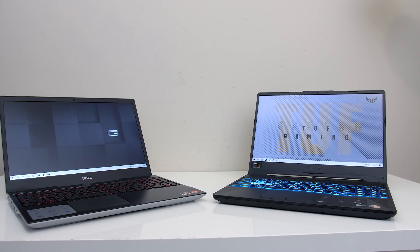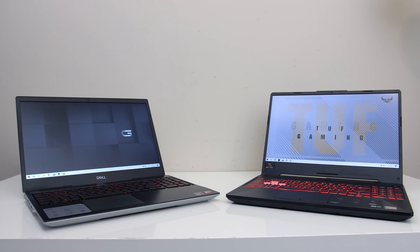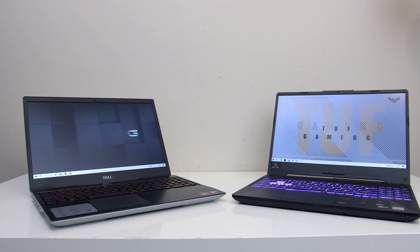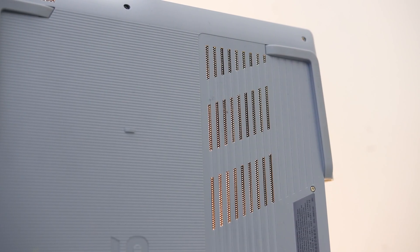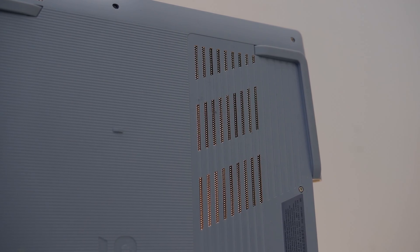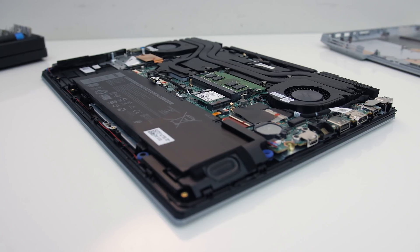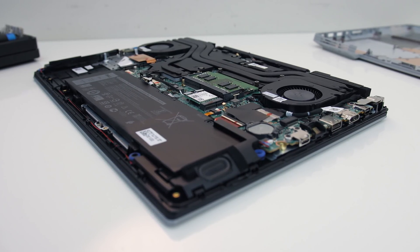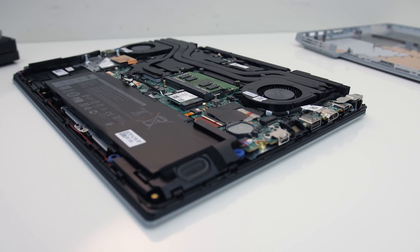The Dell G5 seems to run hotter than the ASUS TUF A15 while performing a little below it, and that's despite the A15 not having air intakes directly above the fans. The G5 intake is partially obstructed by a dust filter mesh, but given taking off the bottom panel didn't improve temperatures, I don't think it's worth removing the dust filter — that would likely just result in more dust and worse thermals down the road unless you're willing to clean it more often.